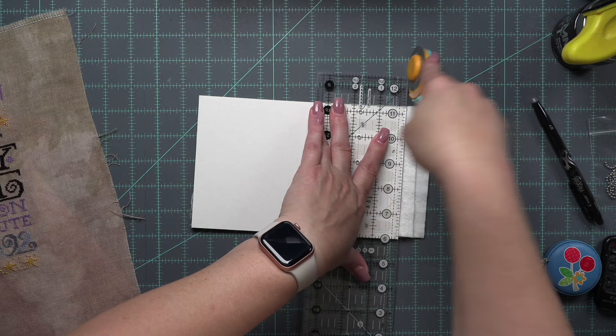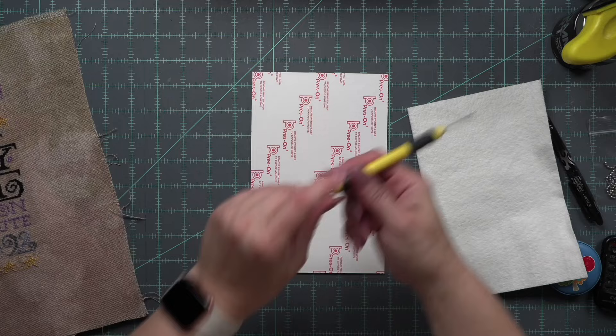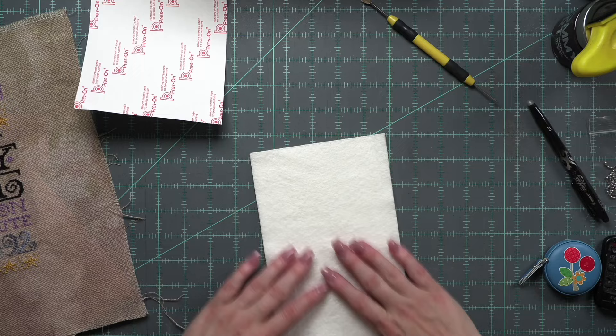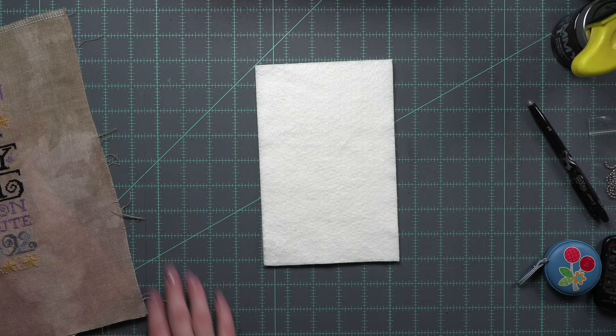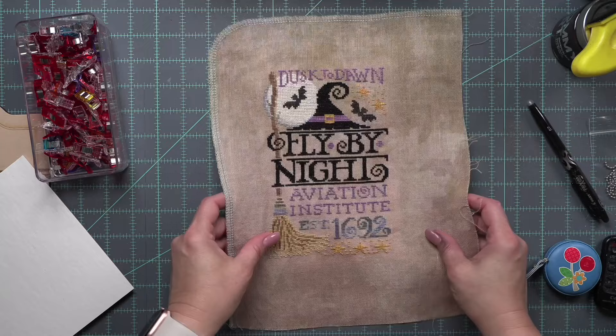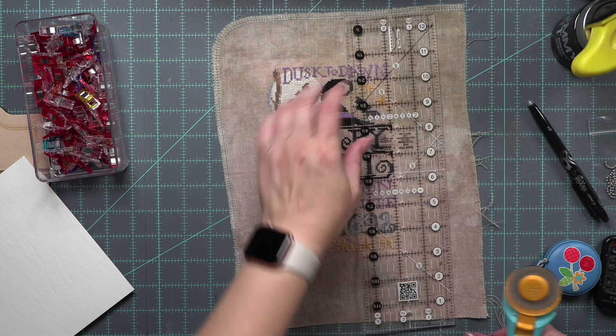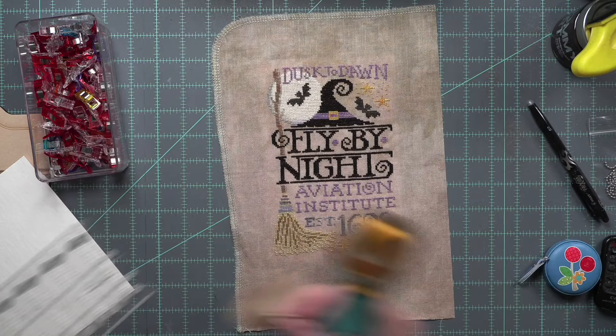Then we are going to wrap this around. To attach your stitch to the press-on board, I'm going to remove the backing paper — only one side has it. It's super sticky, and I'm going to place one of the pieces of batting. The other one's just sitting on top, so one is attached and one is sitting on top. Then we're going to wrap our stitch around. I like to take the Clover Wonder Clips and clip the stitch in place — we can make adjustments side to side or top to bottom to make sure it's as even as possible.